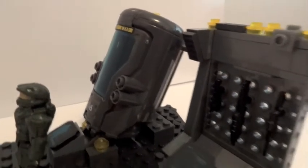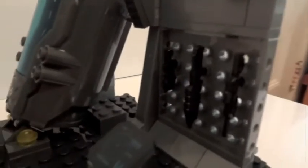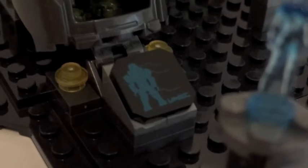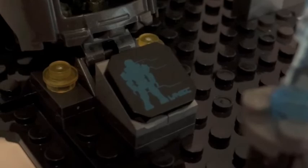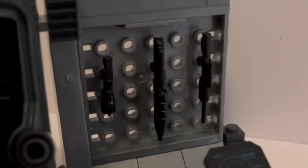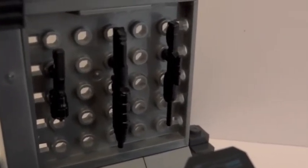The weapon is stored here. You pop the lid and put Master Chief inside. Here you can see a little screen showing the specs of Master Chief, and a couple of lights. The weapon storage panel is right there. Comes with a grenade launcher, assault rifle, and looks like a DMR.